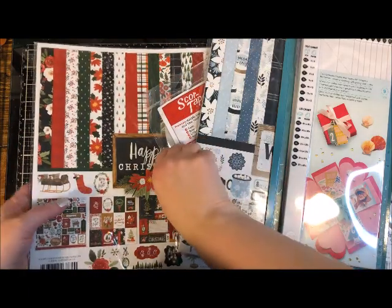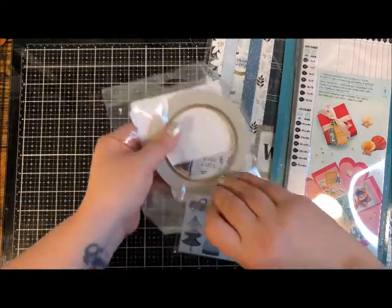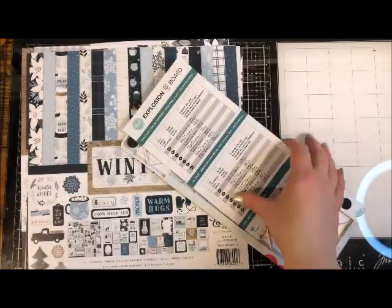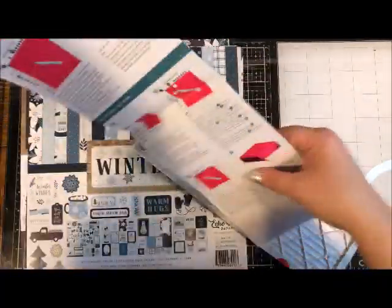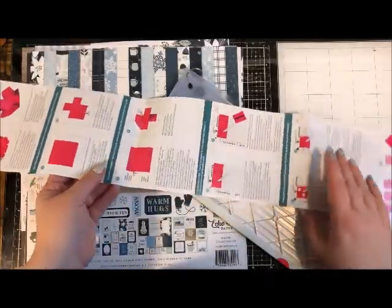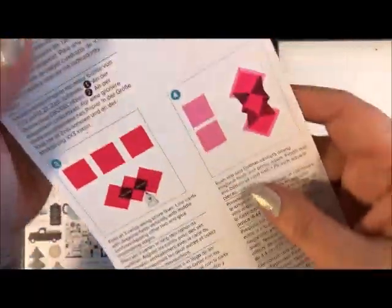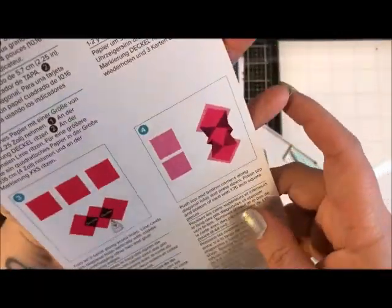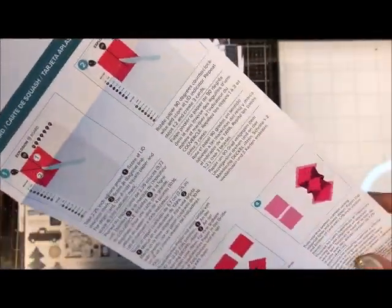I think I'm going to do the winter theme, so I'll get the Christmas paper out. Let's open everything up. Hang on to these instructions as you might want to refer to them — don't be intimidated, there's a lot of information, but remember some of it is in another language and it also gives hints and ideas on other kinds of things you can make, including really cool cards called squash cards that open differently.